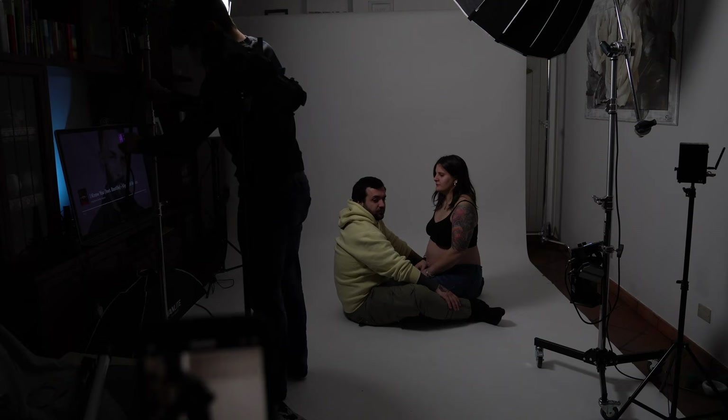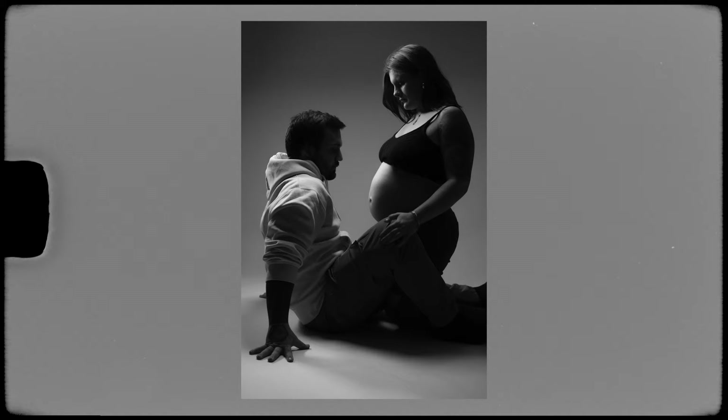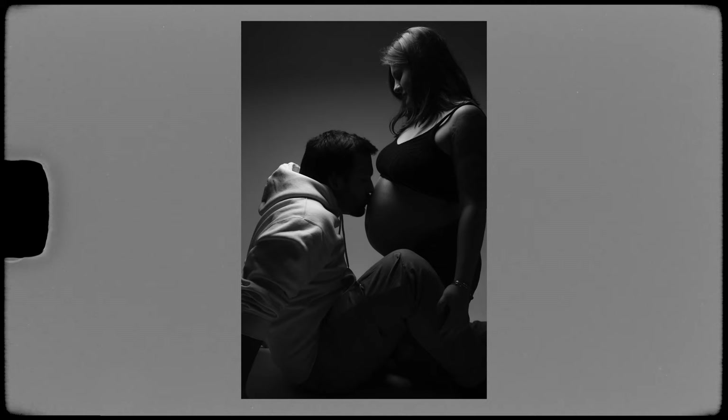Then I wanted some moody photos as they'd requested, so I positioned the light horizontally using my C-stand and tried this dramatic effect that I think looks great. With one light coming from the top we see a lot of shape — very dramatic with a dark background — but we still get proper highlights that make the two subjects stand out.